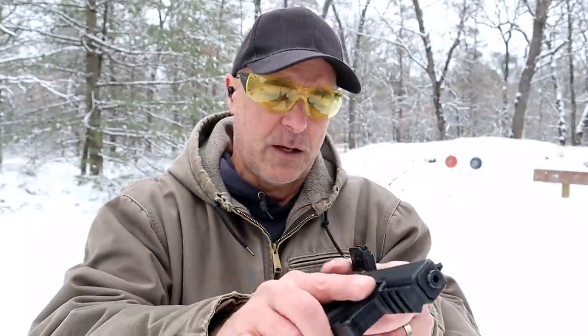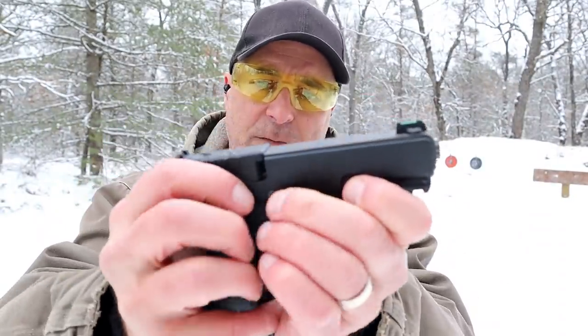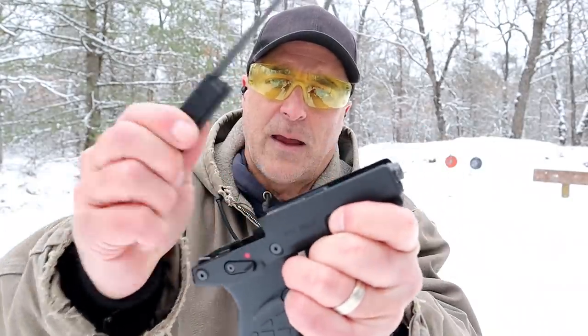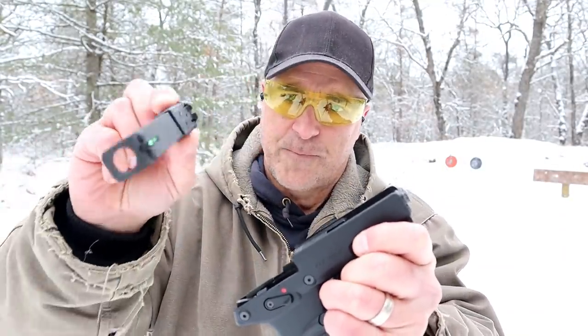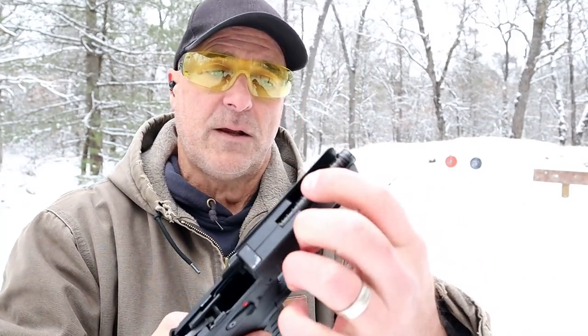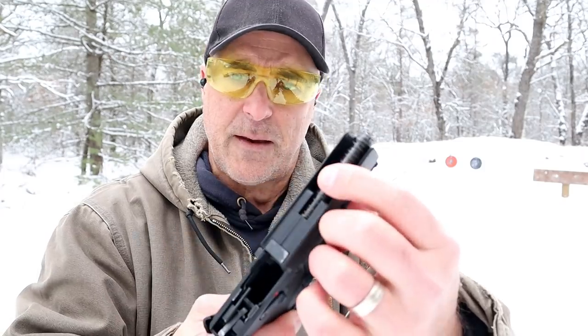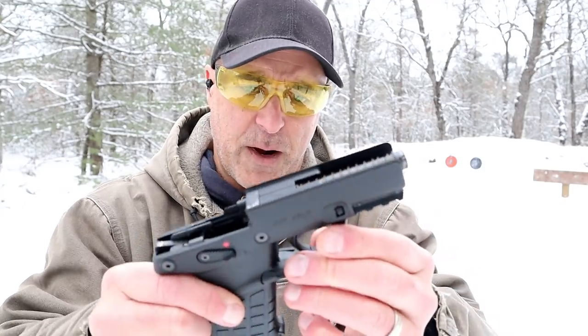The disassembly is actually pretty easy. All you have to do is take these takedown levers, pull the slide back and up — and like that comes the slide. That's all you have to do to clean the gun. You can see it has a 3.8 inch fixed barrel and a fixed recoil spring right there.